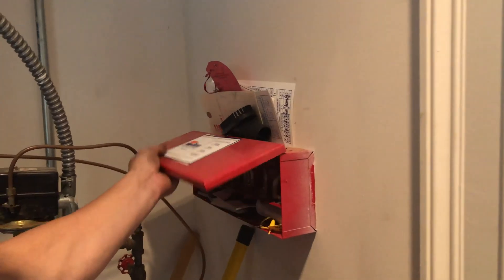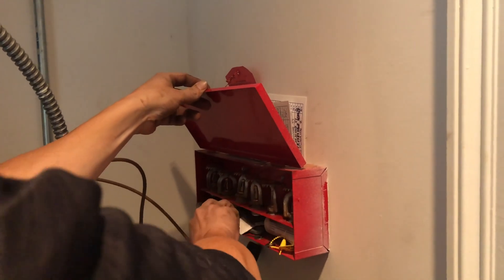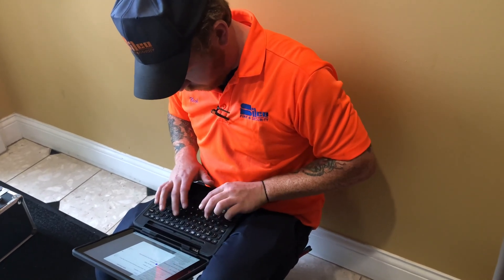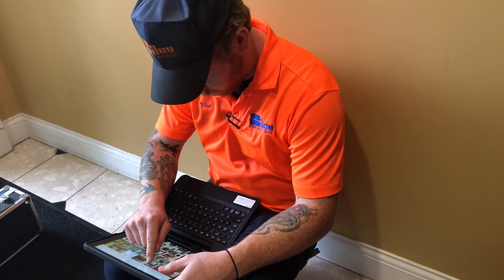The technician checks for extra sprinkler heads on site and verifies the age of the heads required by code. Finally, the technician makes sure all paperwork is complete for the inspection, including attaching any deficiencies, notes, or pictures to the report.